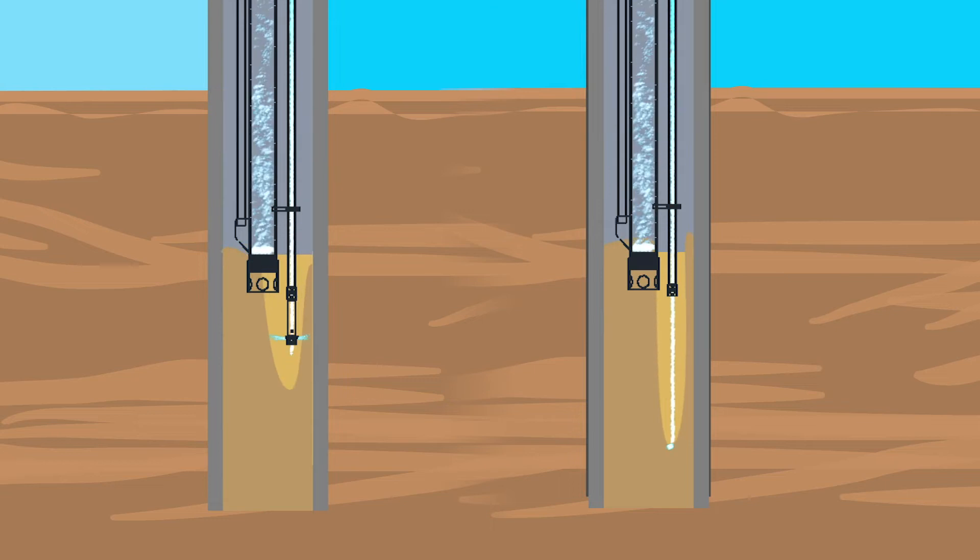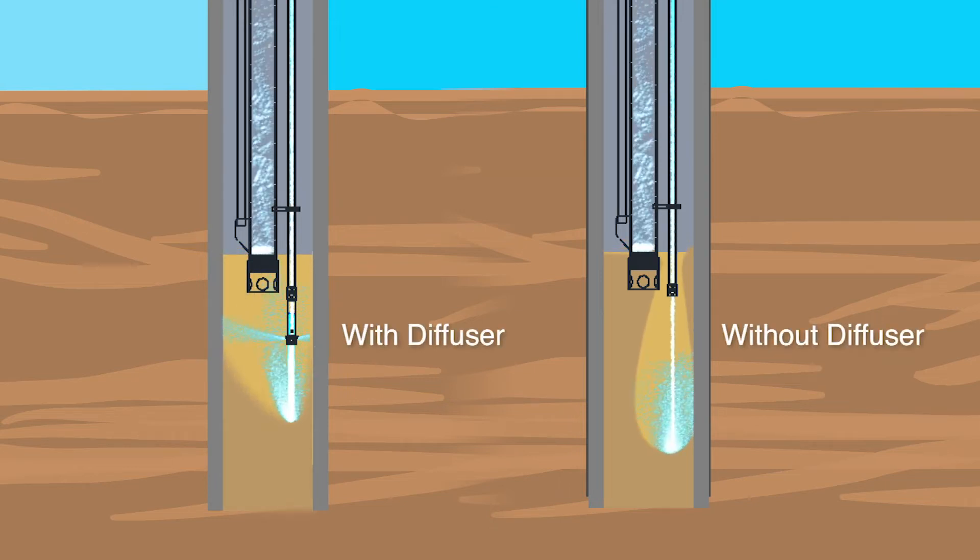This shows what happens when the diffuser is used versus not using a diffuser. On the left you'll see the diffuser redirects the water stream to a horizontal flow, creating a more shallow slurry zone that extends across the entire section. On the right you'll see that by using no diffuser, some soils may tend to rat hole, creating a deeper and narrow pocket of slurry with soil left in the corners.